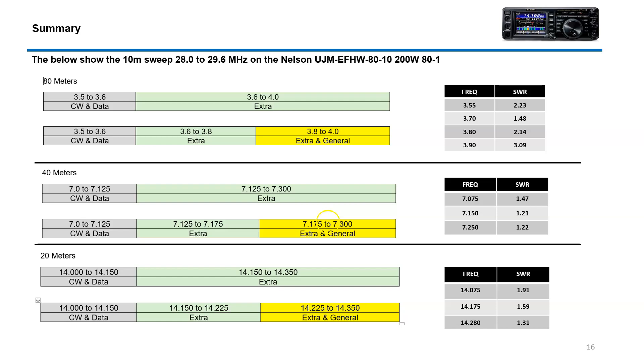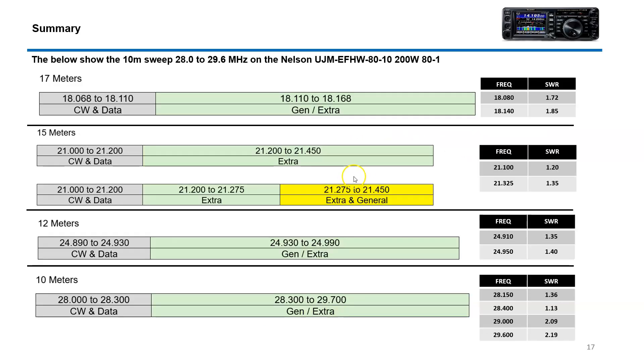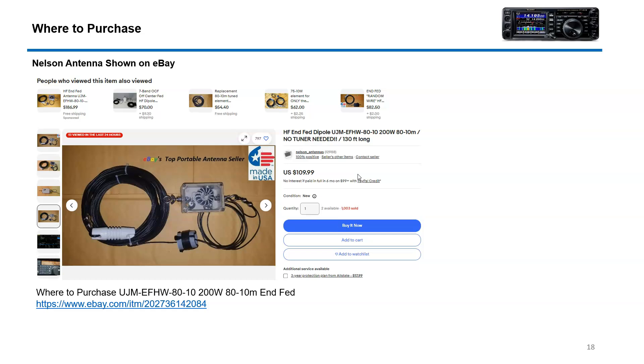This is a quick summary. 80 meters is a little high around 3.9 but still usable. This is what it looks like on eBay when you purchase it, and this is what the website looks like — it runs about $109. This is really high-quality stuff, not cheap at all. I'm actually thinking about buying one of these and maybe setting up another antenna in the yard where I could switch from NFED to my vertical and compare signal reports.